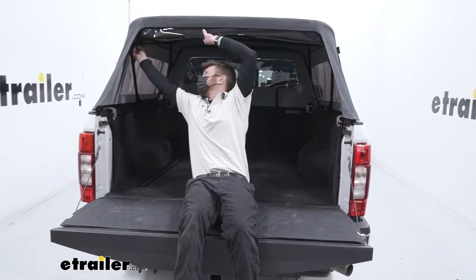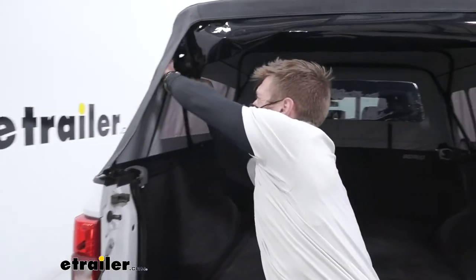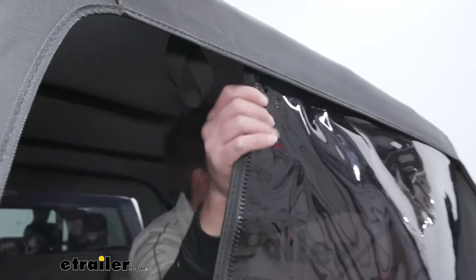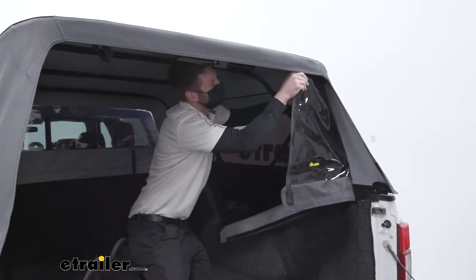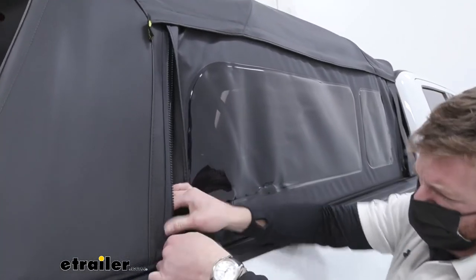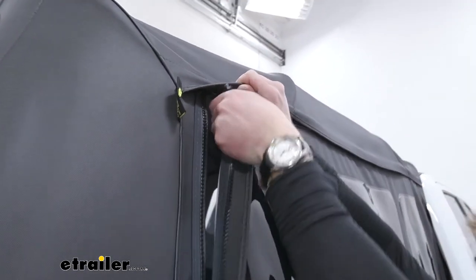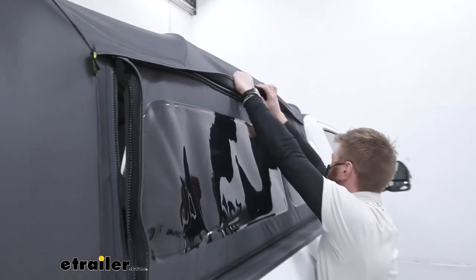If you want to fully condense this down, we're going to have to remove all the windows. The easiest way to take the window off is from the inside — you just slide it and kind of bend it as you go. Store it in a nice safe place. For the sides, we undo the zippers and then disconnect all the seals, getting everything stored away.